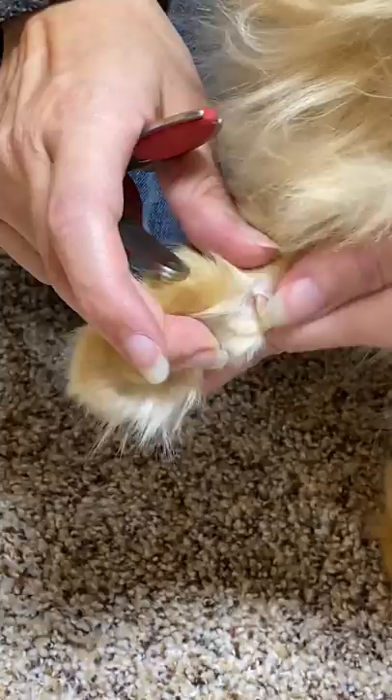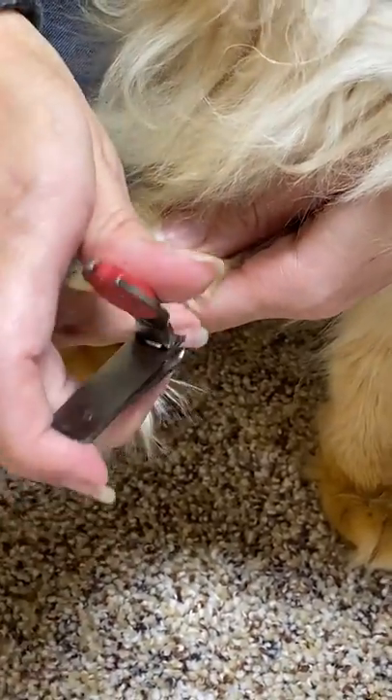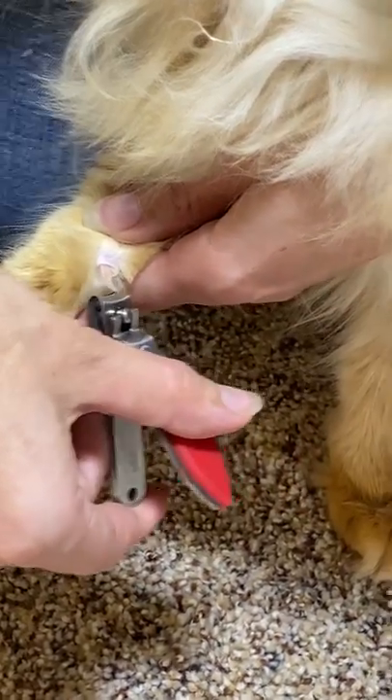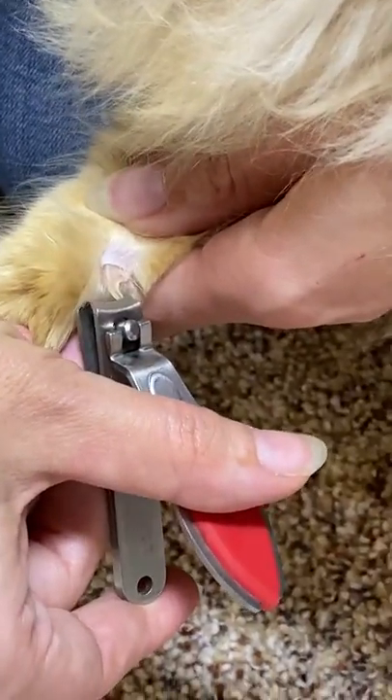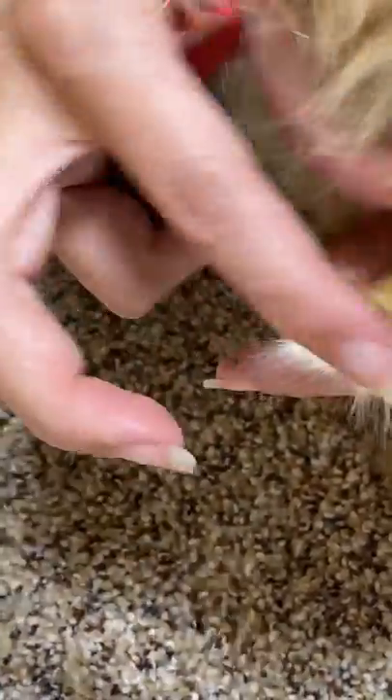Her dewclaw definitely needs to be trimmed, so I just take it and lightly trim it right there. You can see right where that nail is — it's very clear — you just trim and it's done. I do that on every single one of her nails.